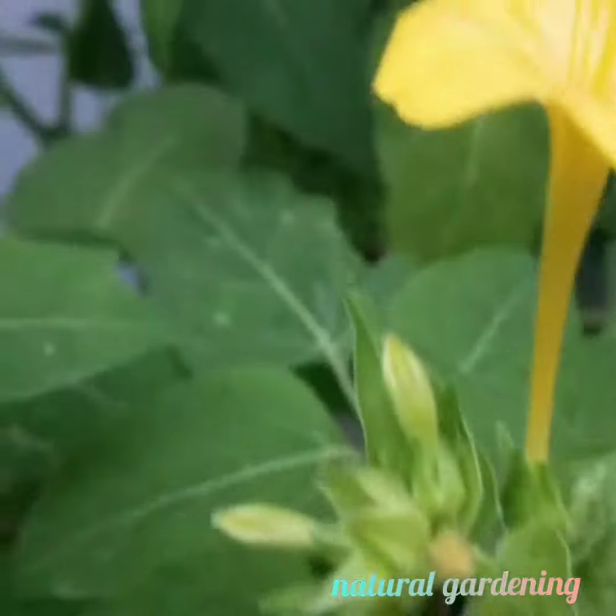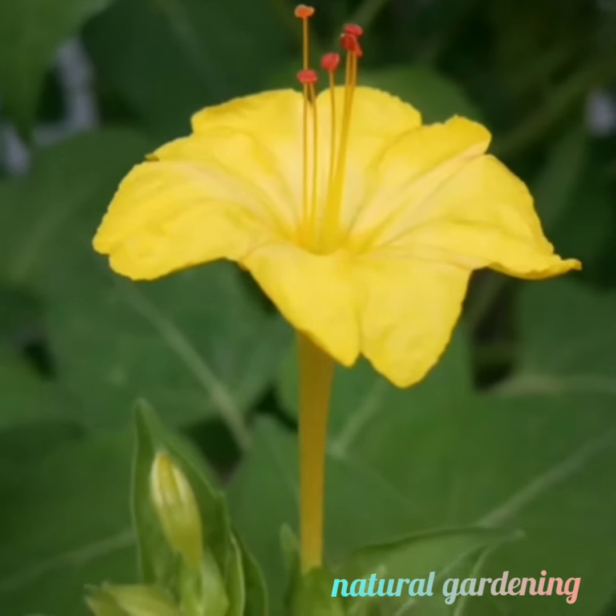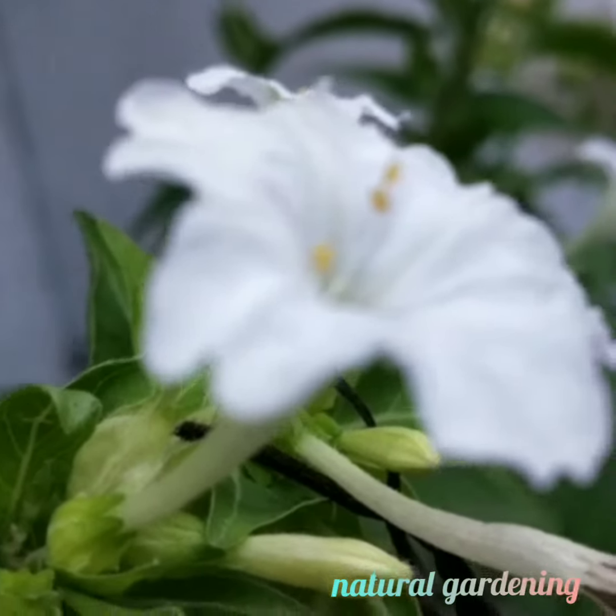The leaves of this plant are used medicinally. They help to reduce inflammation.